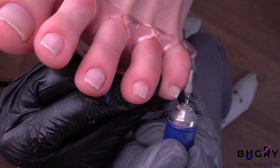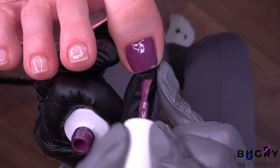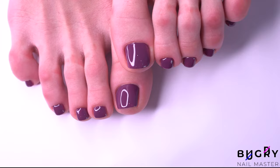Now for our coating. After having applied the base coat, I'm taking this beautiful purple and applying it in one layer. Here they are — all fresh, smooth, and looking great.